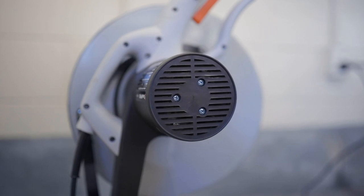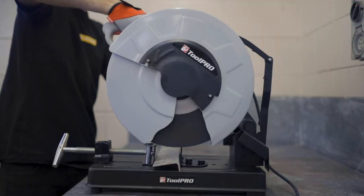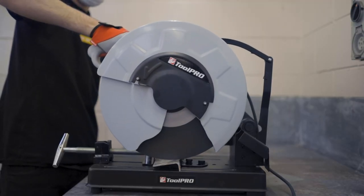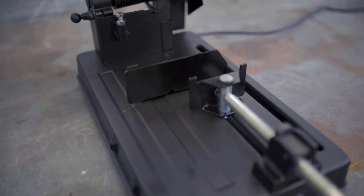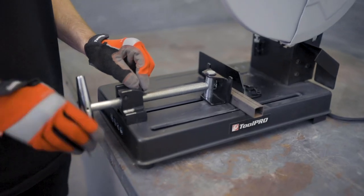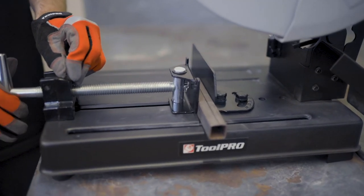The 2000W motor spins the cutting disc at a no-load speed of 3000rpm, which translates to effortless cutting of a wide variety of metals. The saw can cut at a wide variety of angles too, with a cutting capacity of 100mm at 90 degrees and a maximum workpiece width of 230mm.